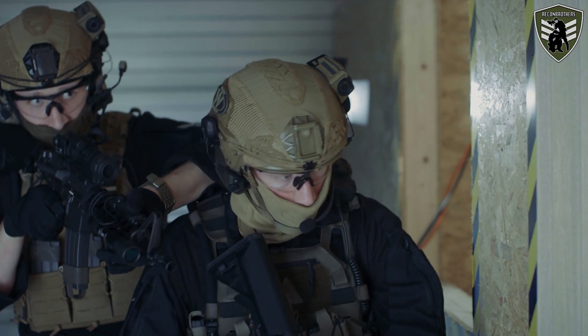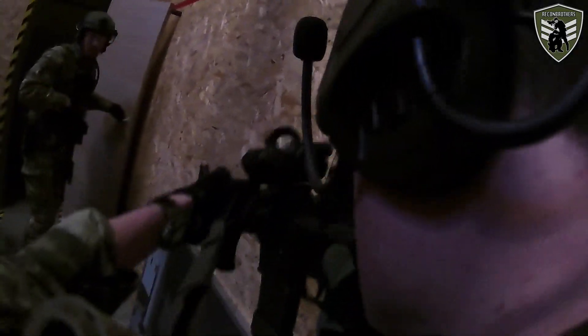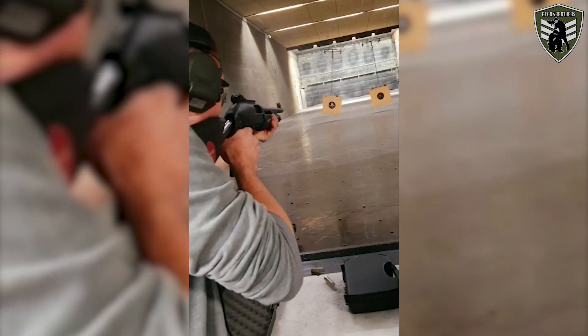We have done already quite an amount of tactical shooting courses with professional instructors with the use of airsoft, and lately we have been focusing more towards the CQP aspect of these things. My brother and I can say that we both have a pretty good foundation when it comes to the tactical aspect of shooting, but on the other side we are basically brand new when it comes to actually firing a firearm — we still have to learn all about that.